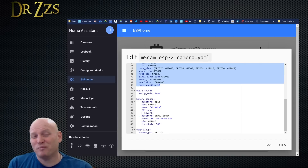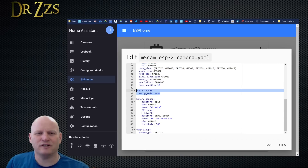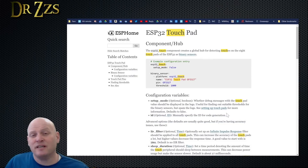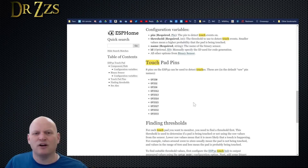One of the things I thought was pretty cool about the ESP32 is that you can use one of their pins as capacitive touch sensors. To do that, you need these lines: ESP32 touch and then setup mode true. I'll show you in a minute what setup mode true does. The other part you need for the touch sensor is to decide which pin you're going to use. This is the ESPHome page that tells you how to set up the touch sensor.